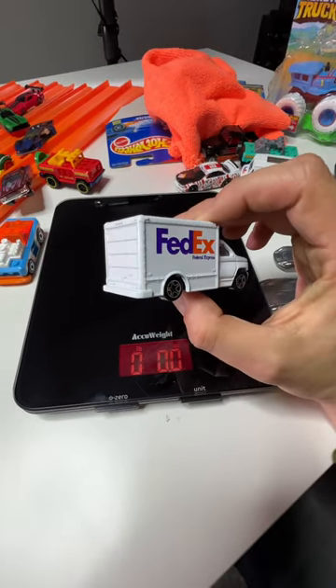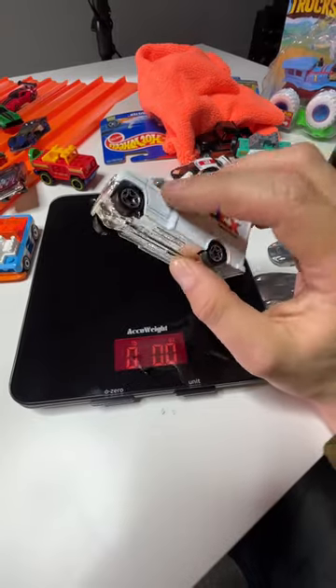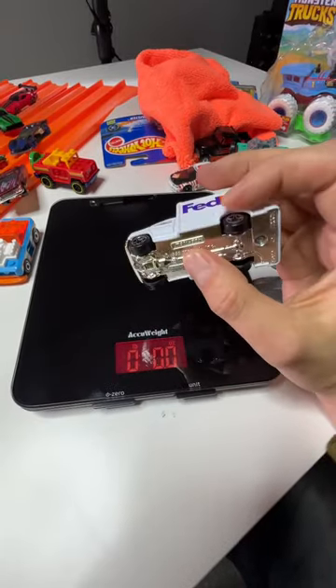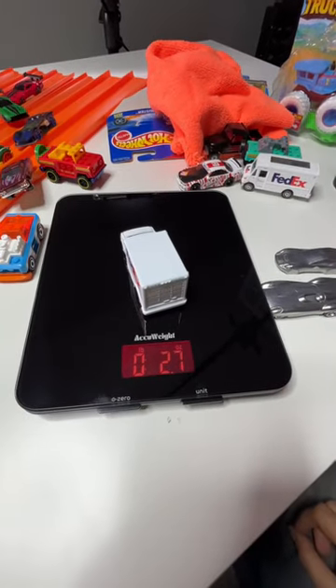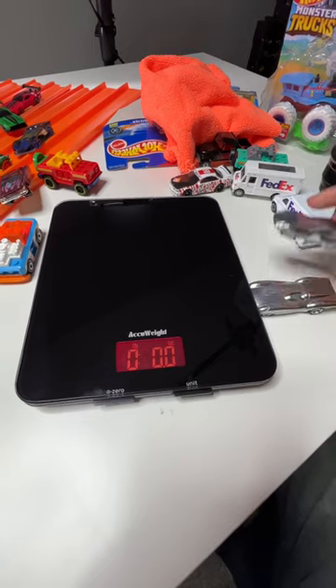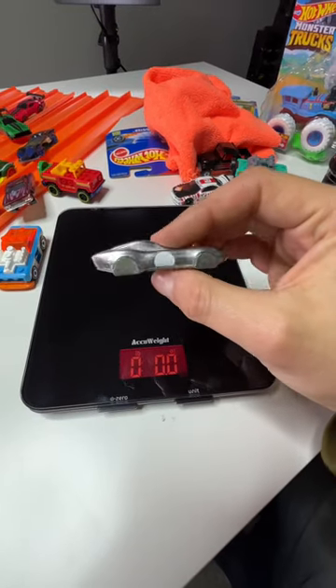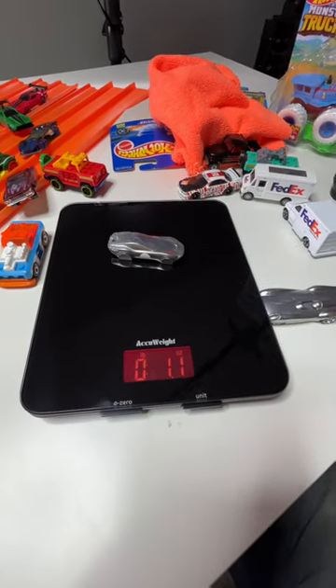So this is a Matchbox — a 1998 mainline Ford, like a Connelly box truck. This whole thing is metal, the whole body is. It still has a plastic chassis. This was a mainline. Weighs 2.7 ounces. So then I took the only full metal mainline Hot Wheel from this year, the Coupe Clip — 1.1 ounces.